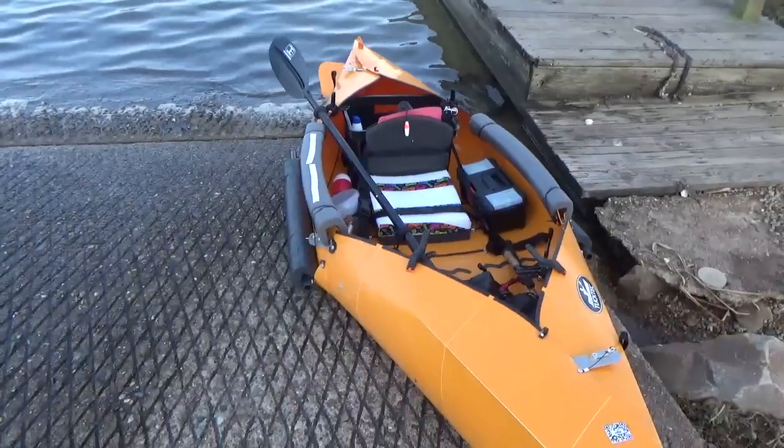Hi and welcome to Two Tired Teachers. Today I want to talk about my fishing setup for my TuckTec kayak. This is not a how-to-fish video, but the TuckTecs are a little different than normal hard-sided kayaks, so I just want to explain a few things that I've found have worked for me and things that are pretty unique to the TuckTec.